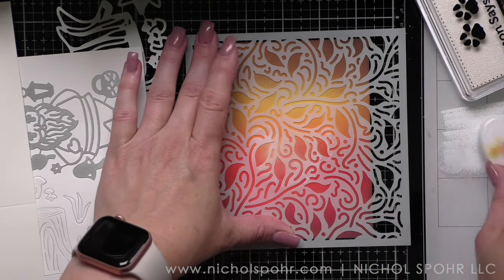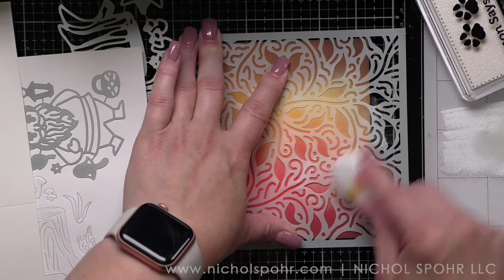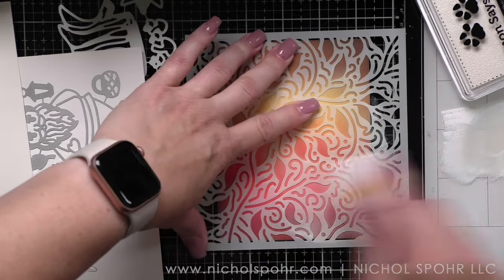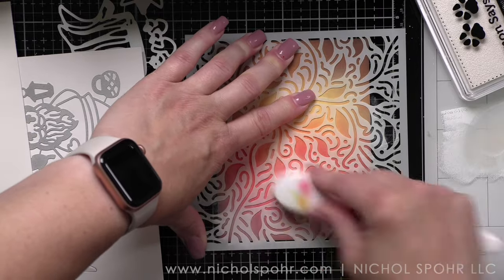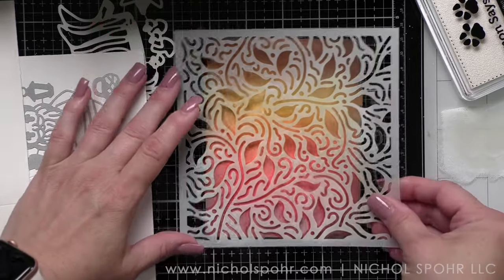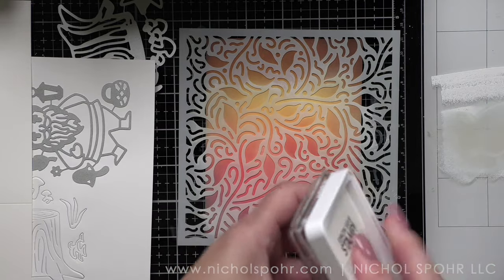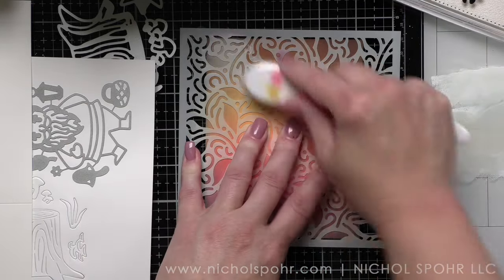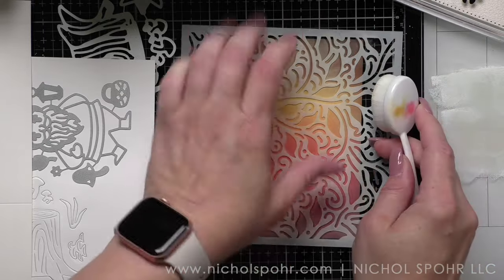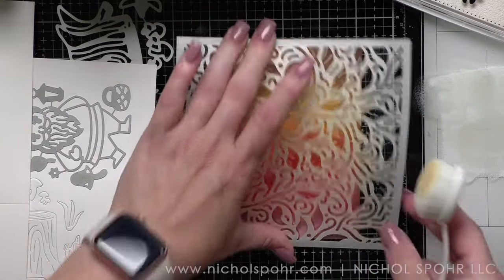With white pigment ink, I highly recommend placing it on an acrylic block or a glass work surface, and picking the ink up from that — especially with a water-reactive ink like oxides. It's going to pick up a bit of that color as you are inking the stencil over the top, and you're going to want to clean your blending brush as well. I just press it onto my glass mat and pick up the ink from that. If I need more ink, I press more ink on the mat.